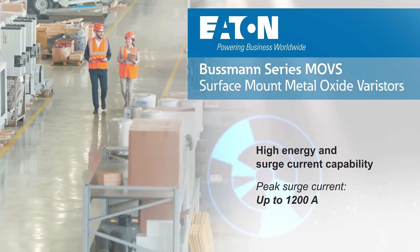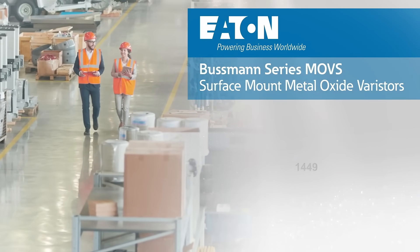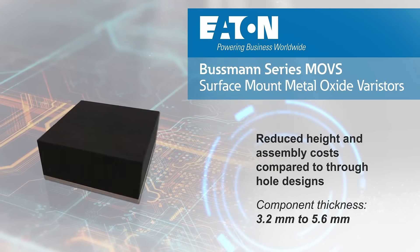The MOVS series is UL certified, and the compact surface mount packages enable lower height designs with reduced assembly costs compared to through-hole MOVs.